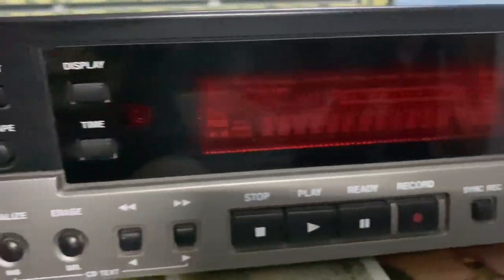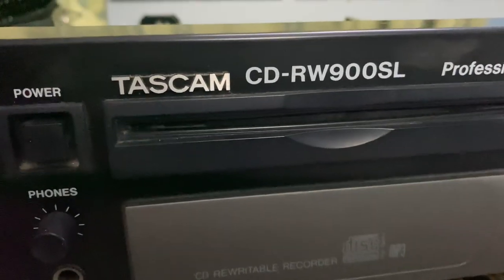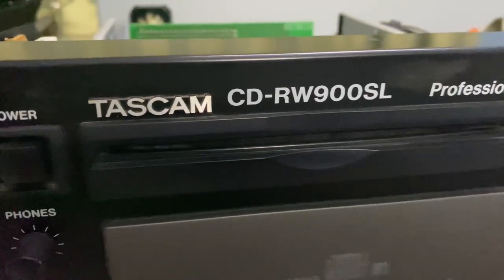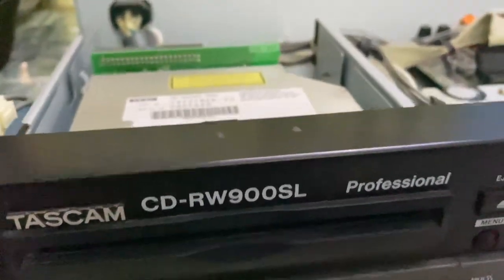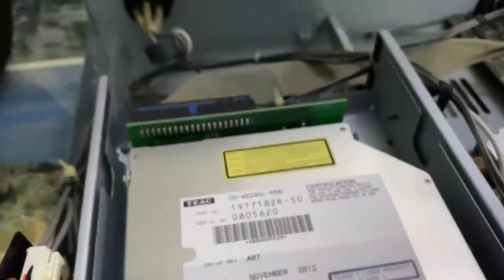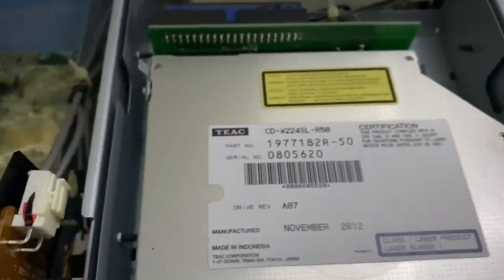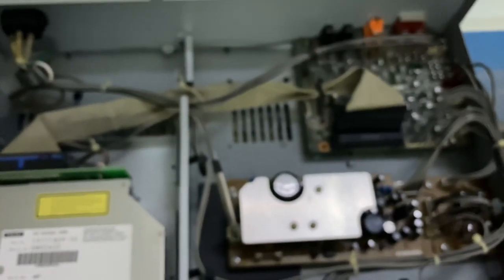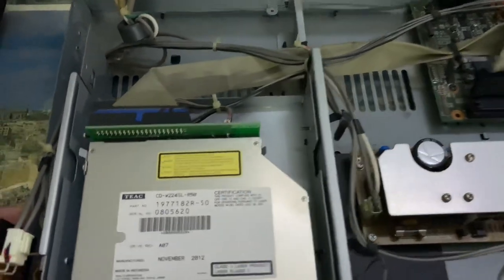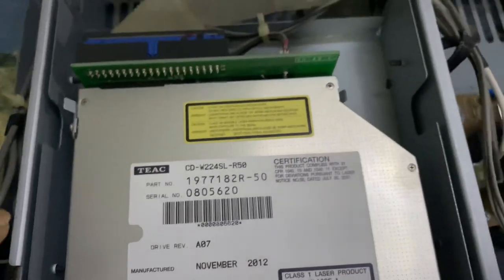After opening it, I found a lot of dust inside. With a little brush I tried to clean as much as possible. I don't have a blower or anything — just a screwdriver set here. You can see the inside of this Tascam CD player recorder.